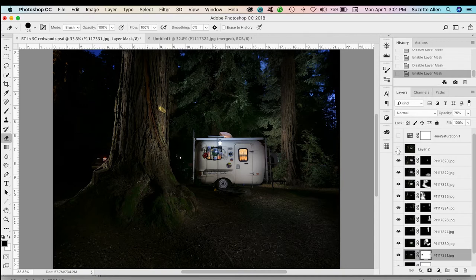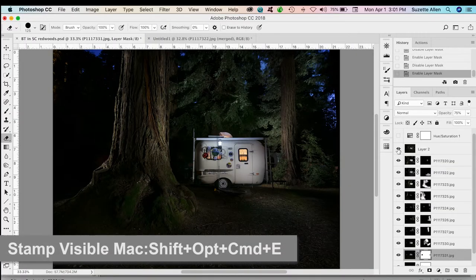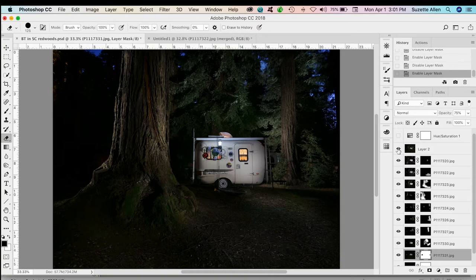Then we've got the light on the ground in the front and a little bit more light on the front of the trailer. Each layer I just added on until I built up the look that I wanted. It takes a little bit more time of course. When I'm done and happy with the look I do a Stamp Visible. A Stamp Visible layer is a composite of all those layers. I don't want to flatten it because I might need to go back and modify it. The key is Shift + Option + Command + E on Mac, or Shift + Alt + Ctrl + E.